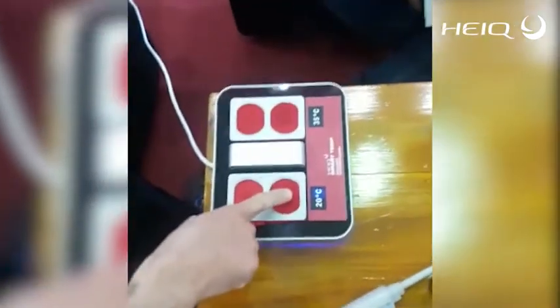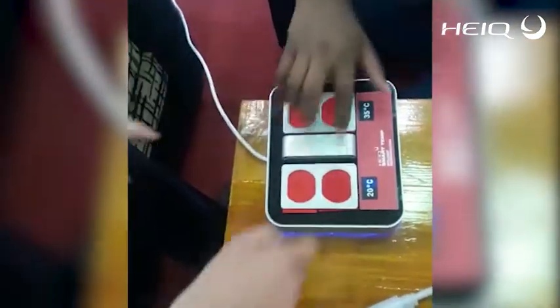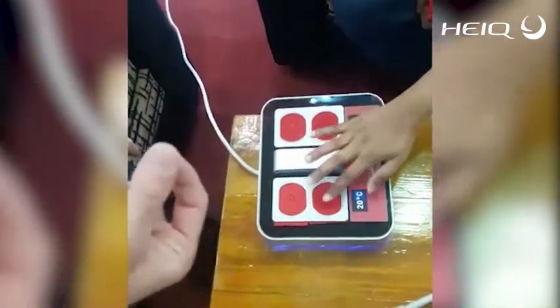The big difference is that when you touch here on the cold side, you feel that it is wet, but when you remove your finger, the finger is totally dry.